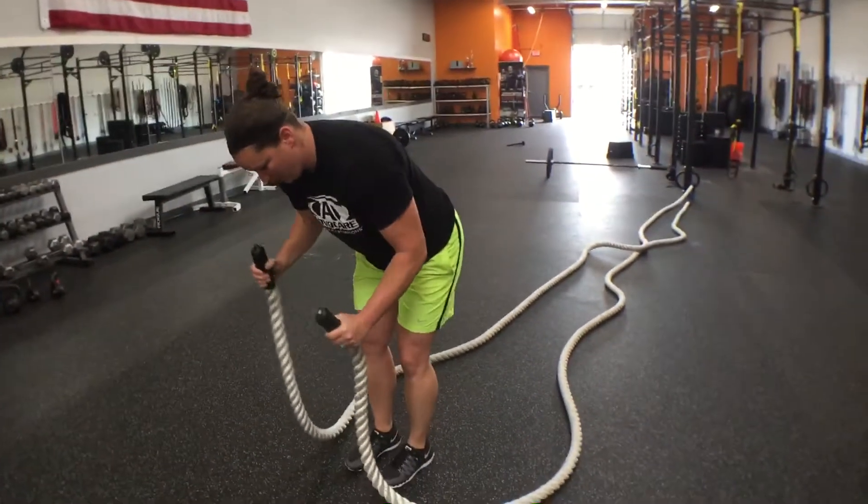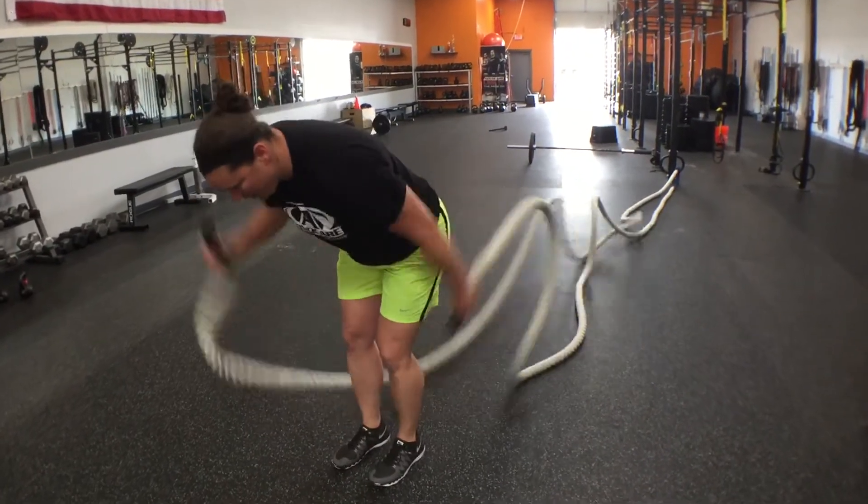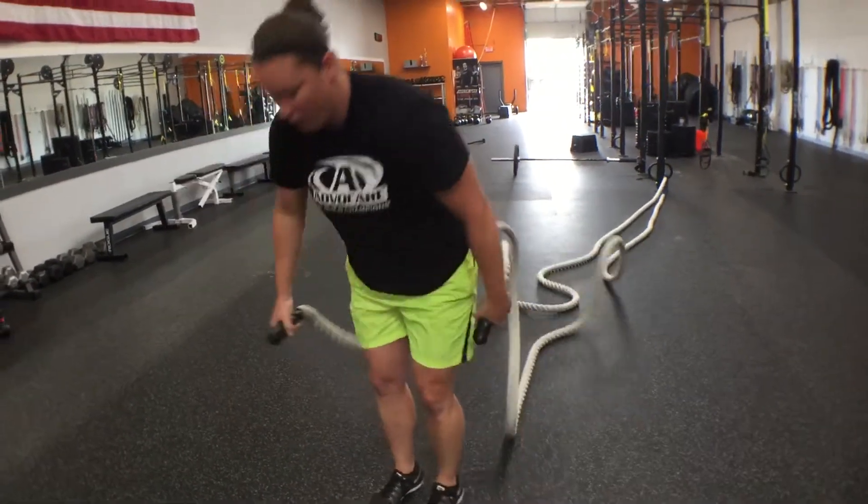One of my favorites — Terex triceps. Really burn out those triceps, just kick back over and over.